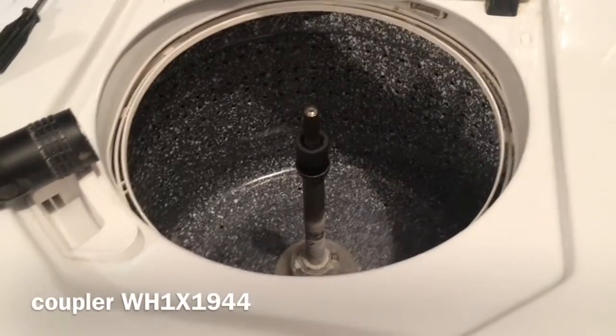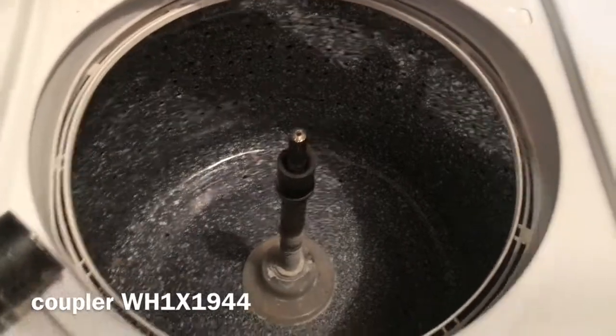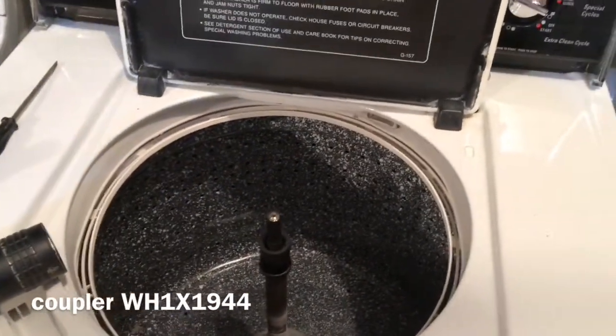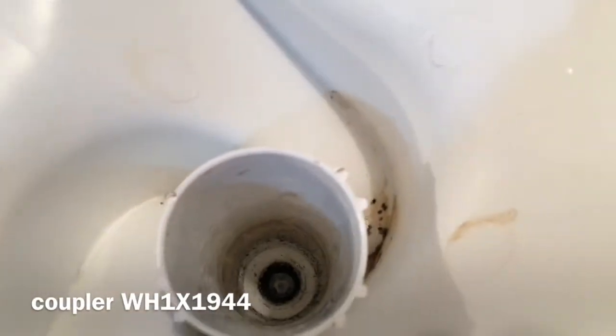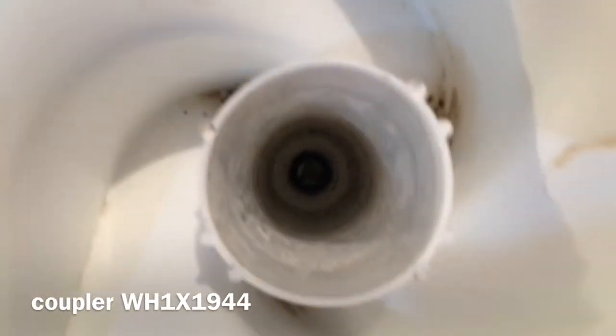Hey, YouTubers. I'm working on this GE washer. The agitator was not operating properly, so this has a splined coupler. The rubber portion of that splined coupler is stuck up inside this agitator, so you're going to have to fish it out with a coat hanger or something and grab it. It's way up in there.